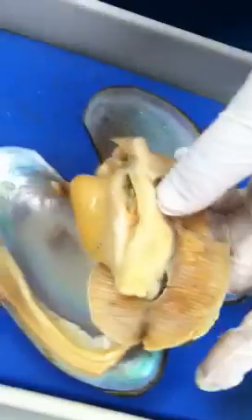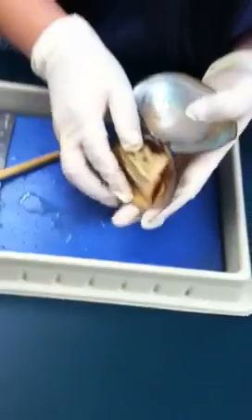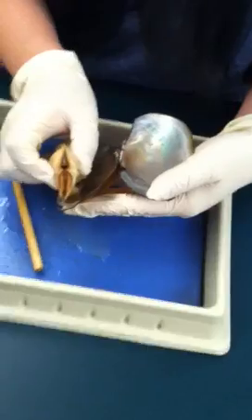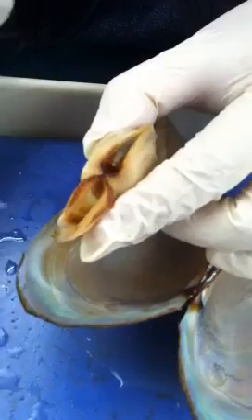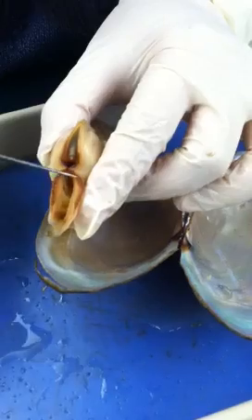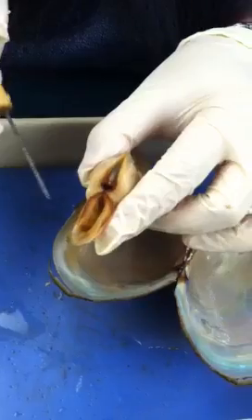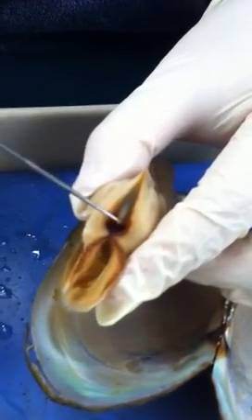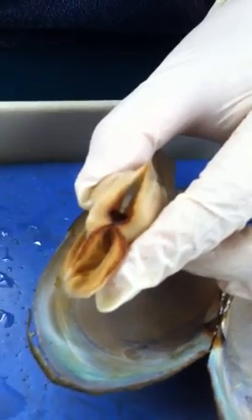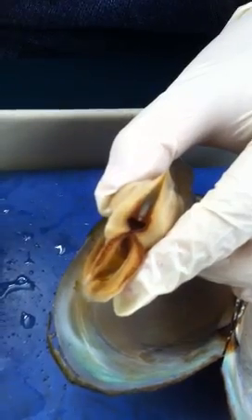After we see the digestive system, now we have to flip to the backside. You will see a figure that's very obvious — it looks like a number eight. The opening on top will be the excurrent siphon, and the opening on the bottom is what we call the incurrent siphon. They actually have two systems: one for the digestive system with mouth and anus, and for water — water goes in through the incurrent siphon, through the whole body, and out through the excurrent siphon.